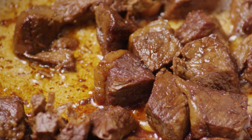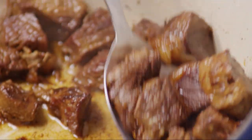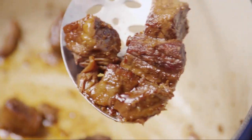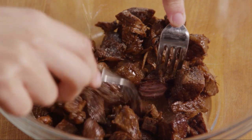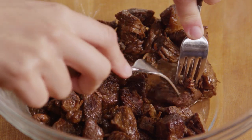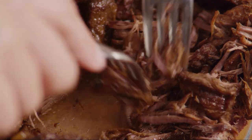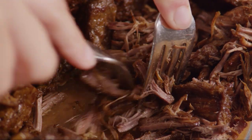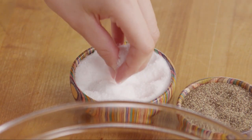When the meat is tender, transfer it to a large bowl. Using two forks, shred the meat slightly. Season the meat with salt and ground black pepper to taste.